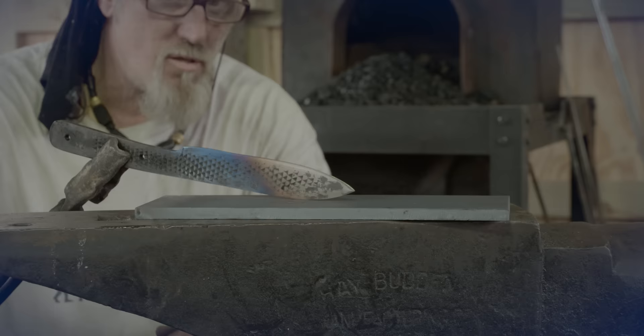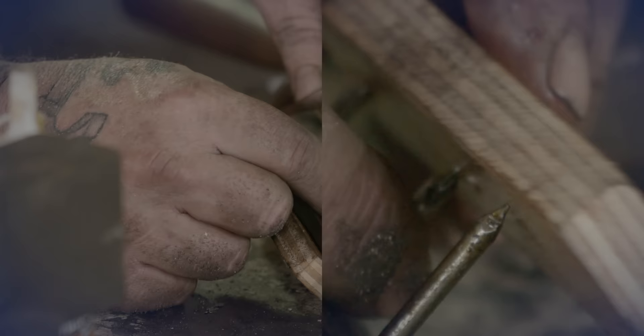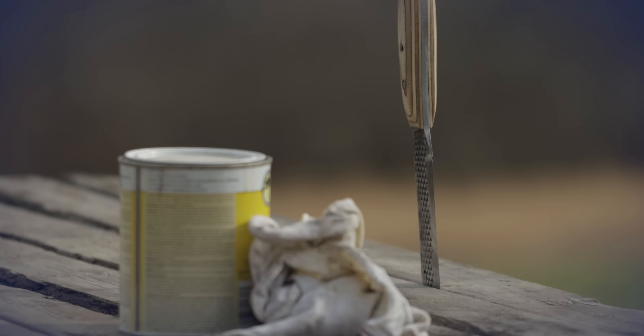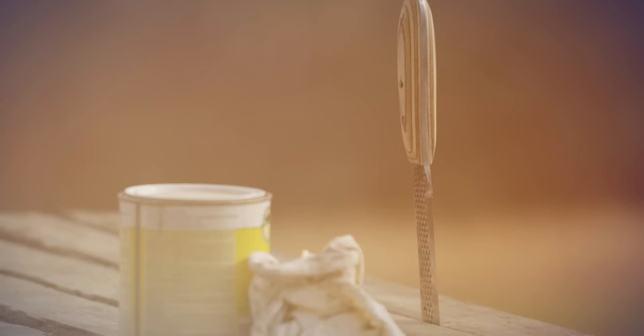We'll then take that knife and heat treat it, we'll temper that knife, and we'll finish it by putting handle scales of some sort on it. We'll get it to a finished state where you can make a leather sheath for it and you'll be ready for your next outing into the woods or anywhere around the homestead with a great tool.